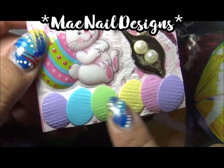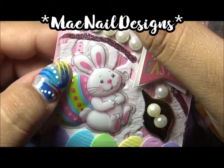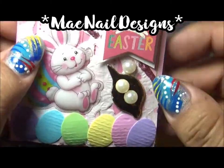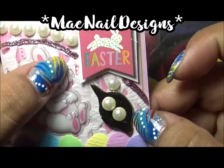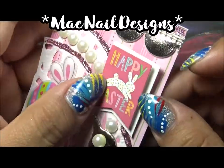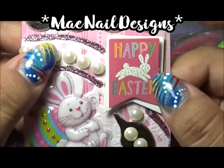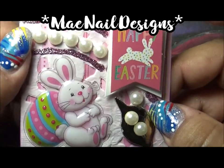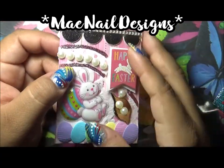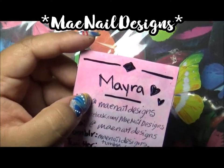I added Easter loose confetti — I found that at the Target Dollar Spot in a pack of three with eggs, blue bunnies, and more eggs, meant to scatter around a table. I added a cardboard gold leaf, some pearls on top, and a 3D pop-up sticker that says 'Happy Easter.' I added some light pink glitter glue as well.